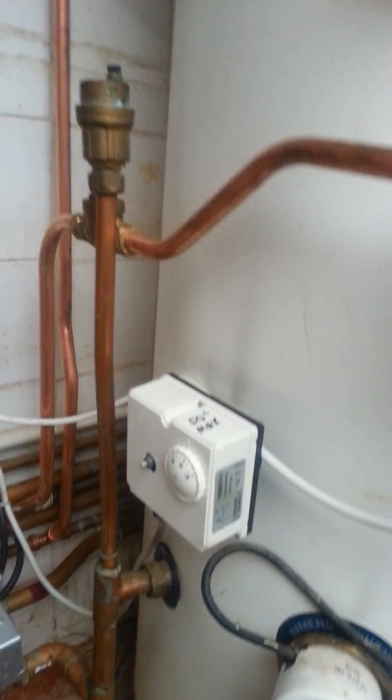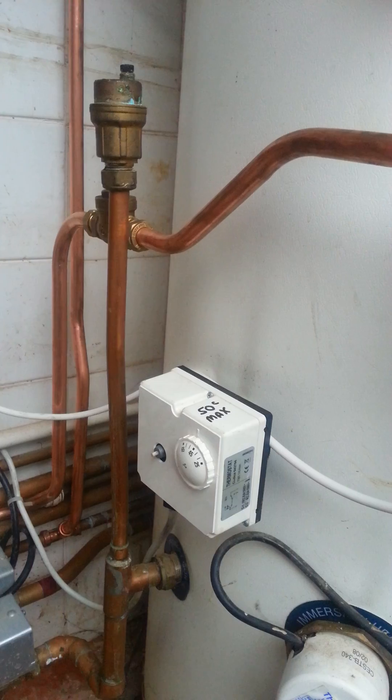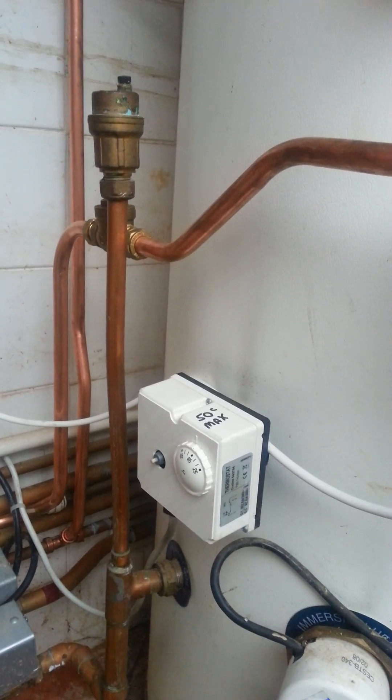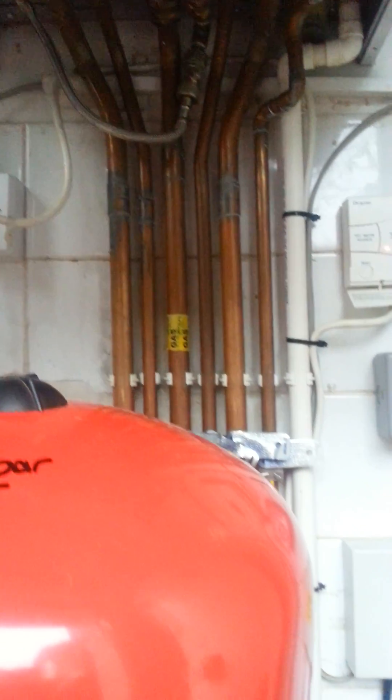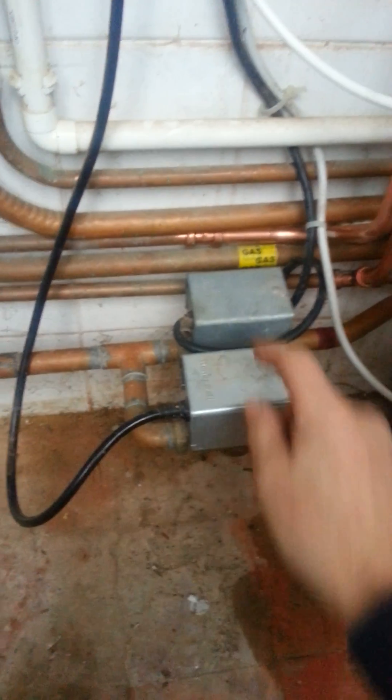Once it's stacked all the heat in the cylinder it'll switch off on the stat — that's it, I've got a satisfied hot water cylinder. So I've got a water priority system, and once that's done the boiler will switch back over to central heating and give me weather comp central heating.